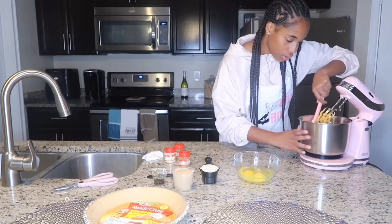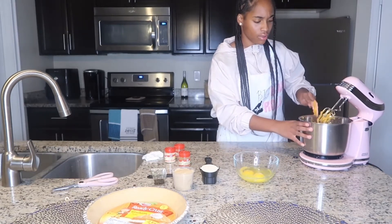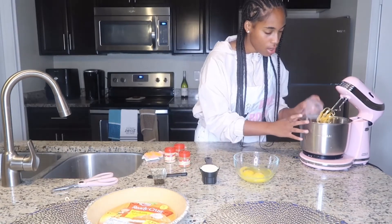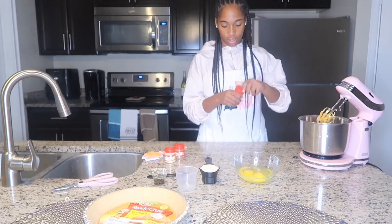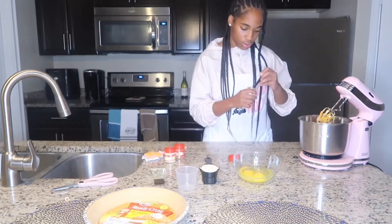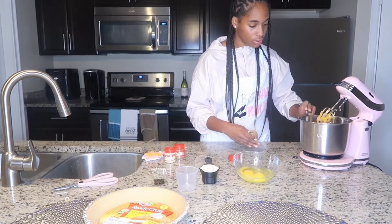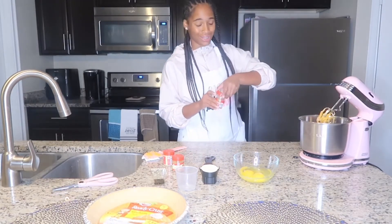We're going to add our three-quarters cup of brown sugar just like that, and then we're going to add our cinnamon, nutmeg, and ginger all at once. So right here we have our ground cinnamon. Now that we have all of our dry ingredients we're going to give this a mix.